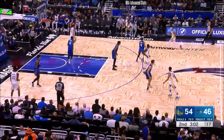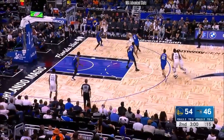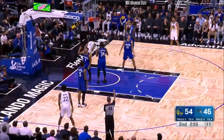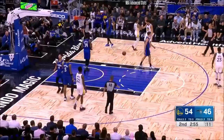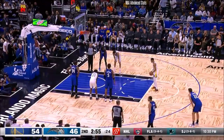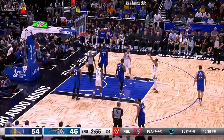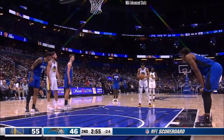Zaza Pachulia motto. Former Orlando Magic, Zaza Pachulia. Bol couldn't get an angle. Jordan just extra work. Way too many possessions for this Warriors team. And Golden State, back on the free throw line.